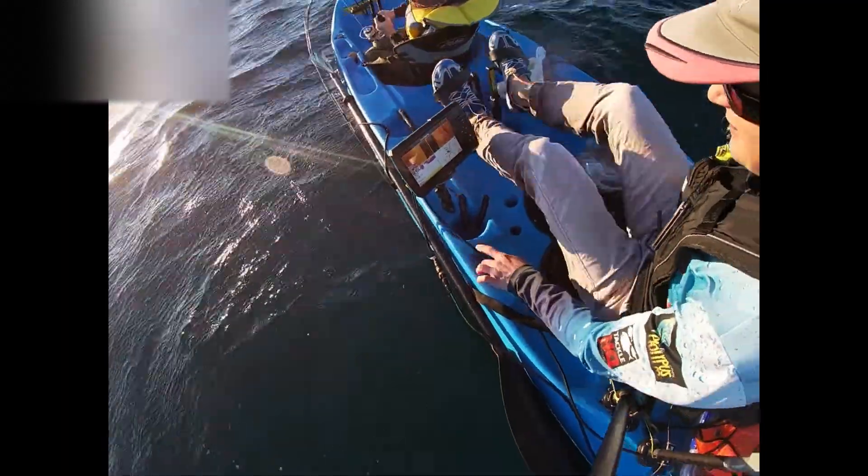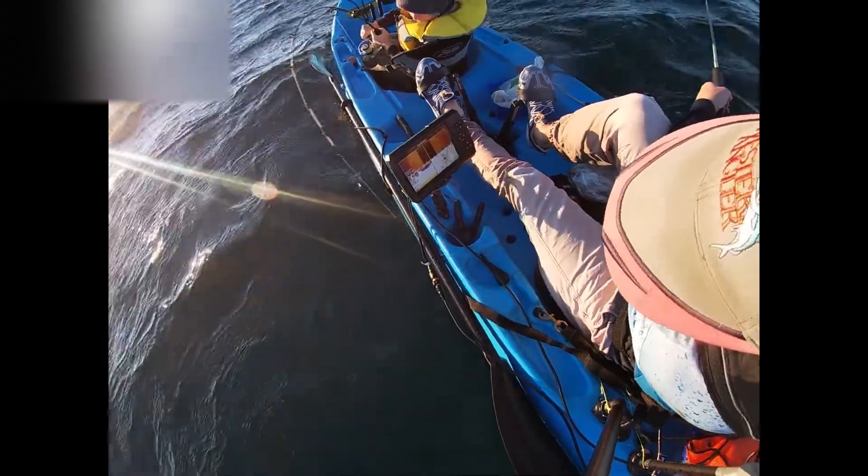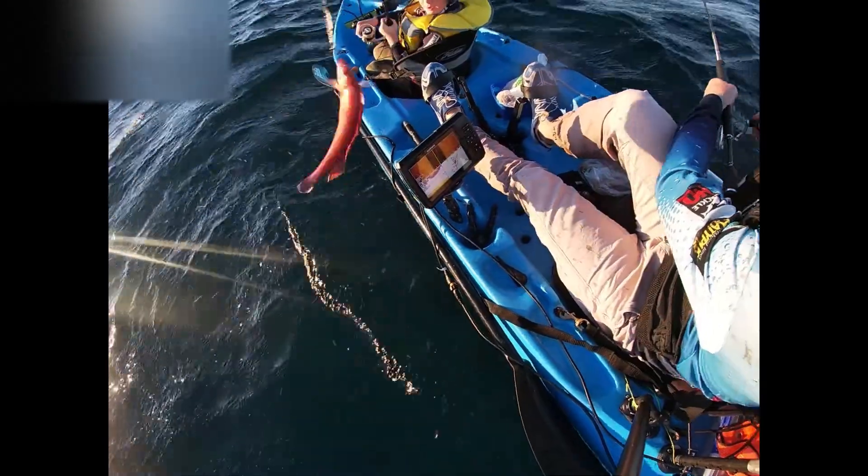Miles is on! It's not going hard yet. What have we got? It's coming up easy! It's a wrasse! Miles the wrasse master!